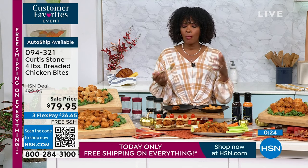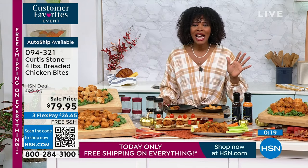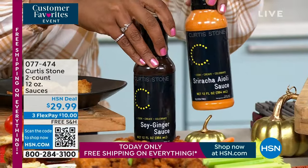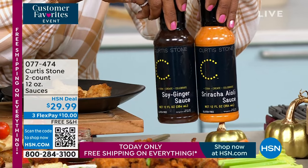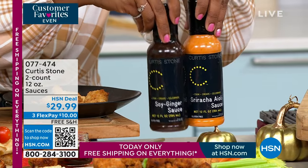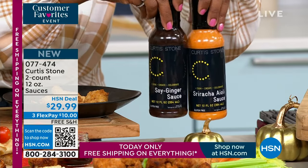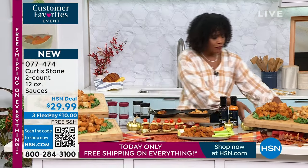I want to share the item numbers for the sauces. The sriracha aioli has a kick but it's not too hot. We also have the soy ginger sauce — you can cook with these, dip in them, or blend them together. Available in a two-count: two of one, two of the other, or one of each — on auto ship while available.